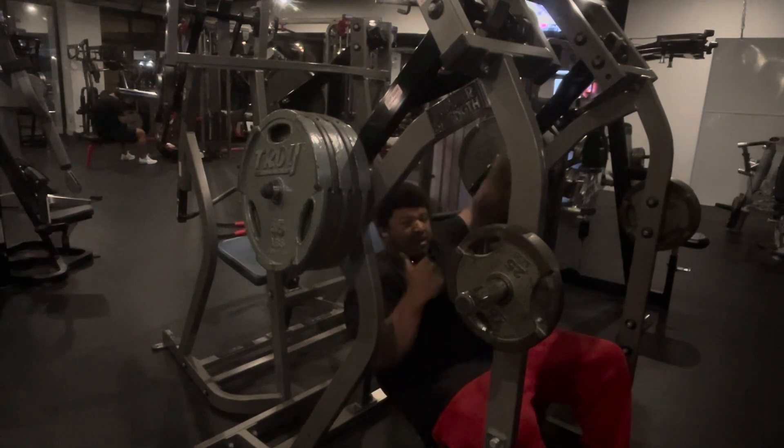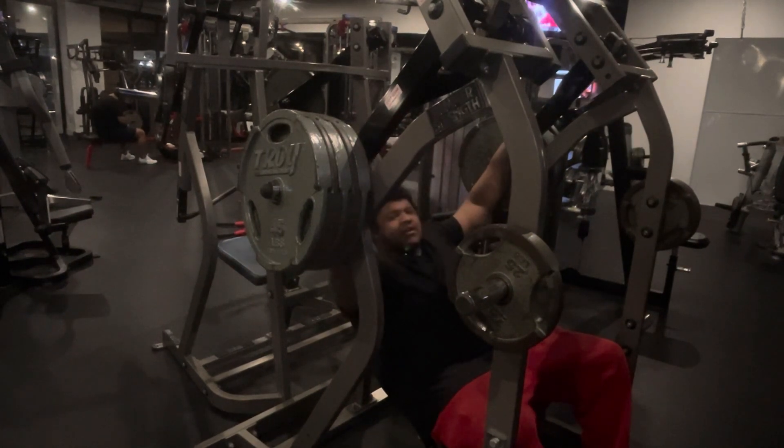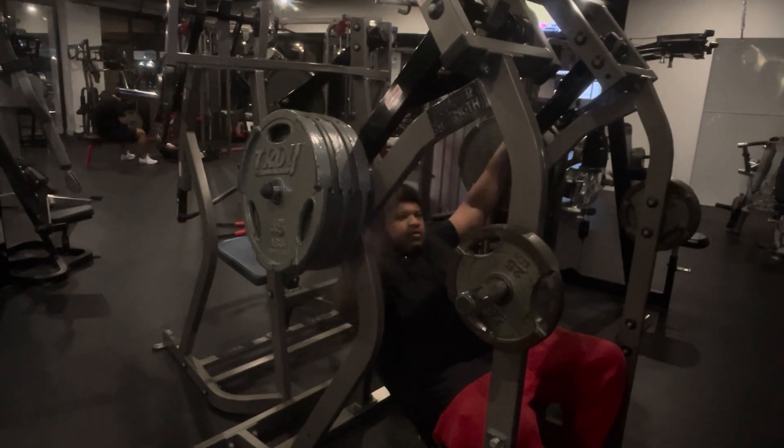And if y'all think it's bouncing, it's not. I try my best not to have it bouncing, because that's cheating. So it's not bouncing — I make sure it's just like touching it in there, you know what I'm saying?